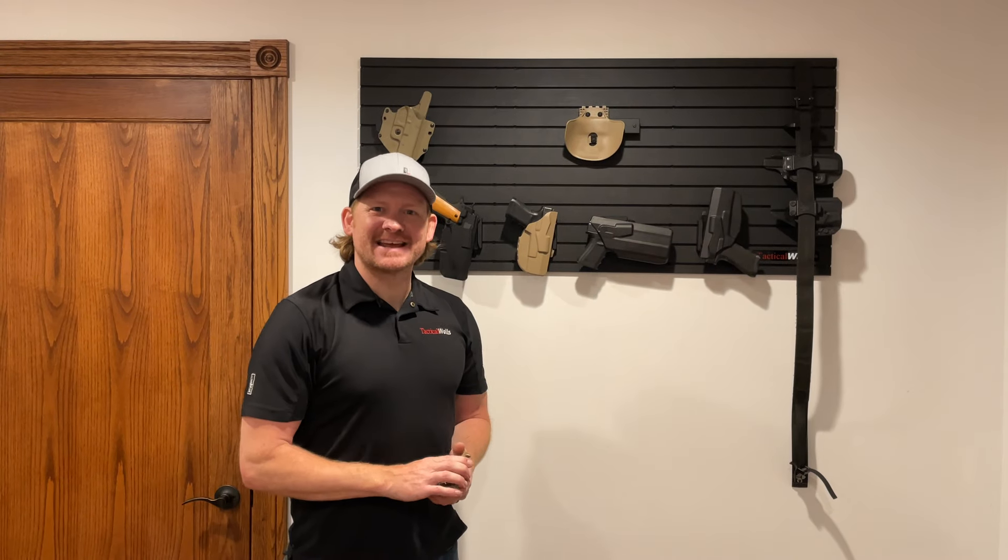Hey everybody, this is Tim with Tactical Walls. Today we're going to be looking at Safariland's QLS system.